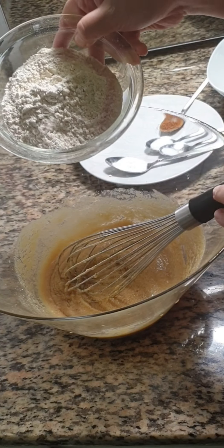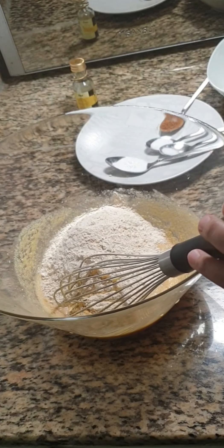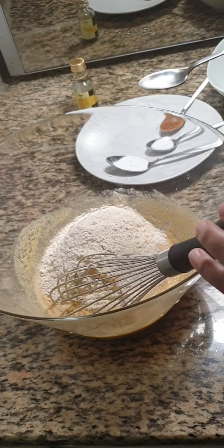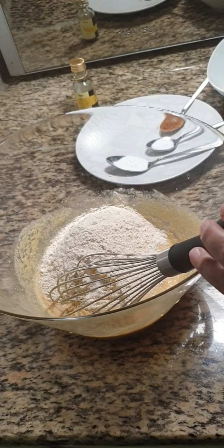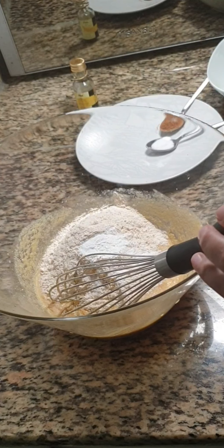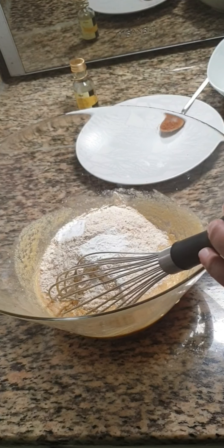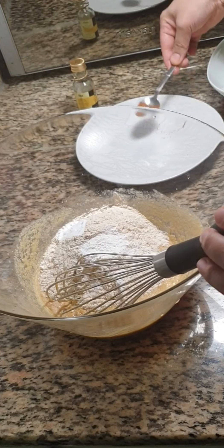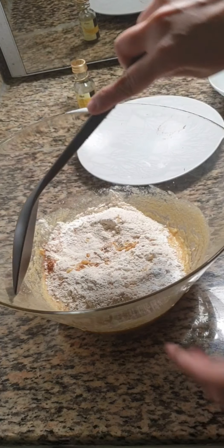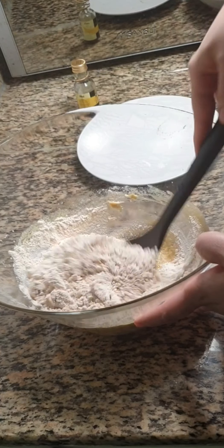This is 1 cup or 135 grams of wheat flour. Add this to the egg mixture along with 2 pinches of salt, 1 tsp of baking powder, 1 tsp of baking soda, and 1 tsp of cinnamon powder. Mix everything until well combined.